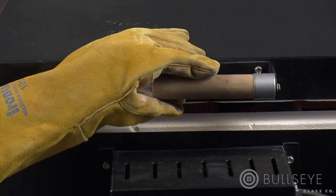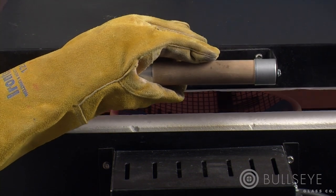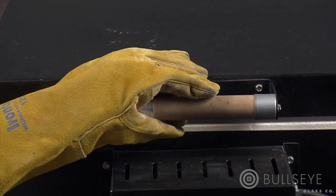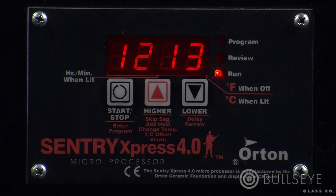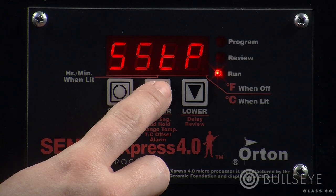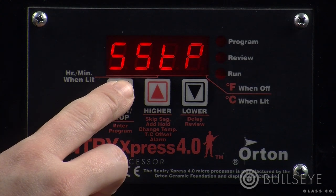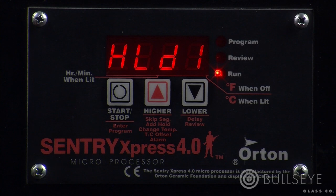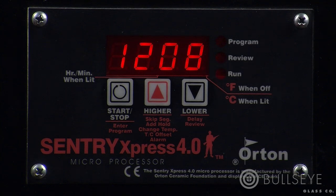You may find that you want to skip a segment. This could happen after finishing an anneal hold for beads or once a slump is complete. While the program is running, press the up key once. SSTP, or skip segment, will show on the display. Press start-stop. The current segment or ramp hold number will show on the screen. Press the start-stop key again to go on to the next segment.